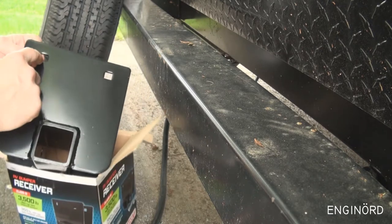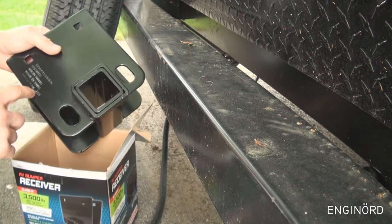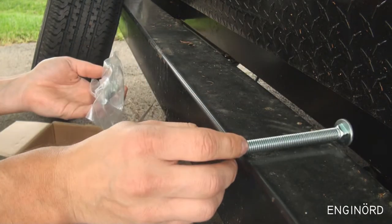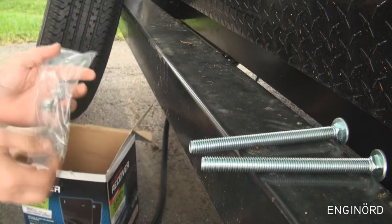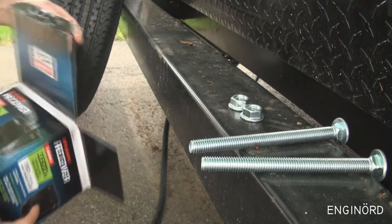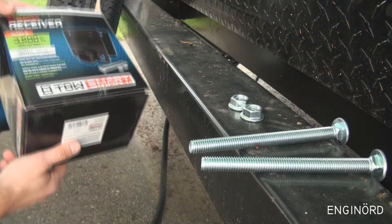In the box is the receiver itself. It's got square openings on both sides and some specifications. There's a bag of hardware: two long bolts and two lock nuts — no washers, nothing else. There's no instruction manual; I guess they're trusting that whoever buys it will be able to assemble it.